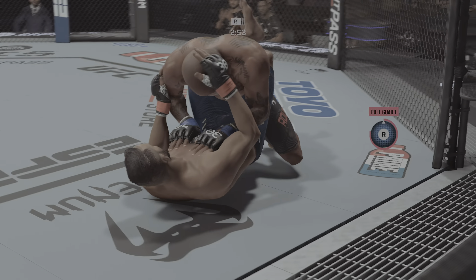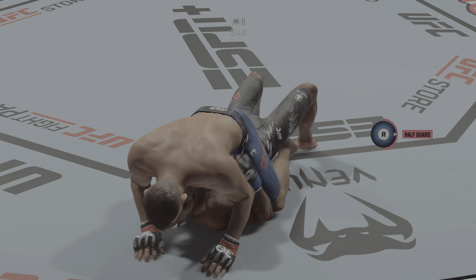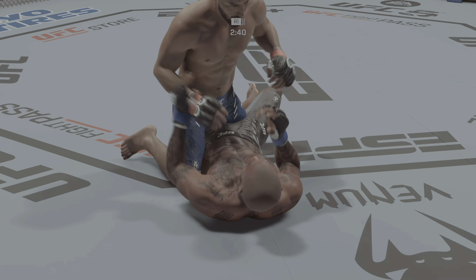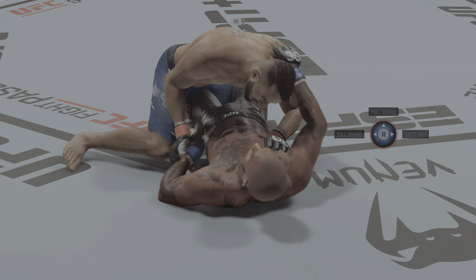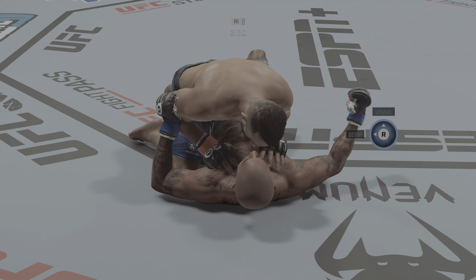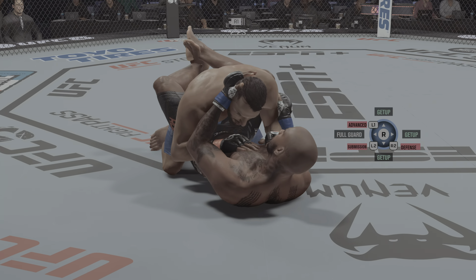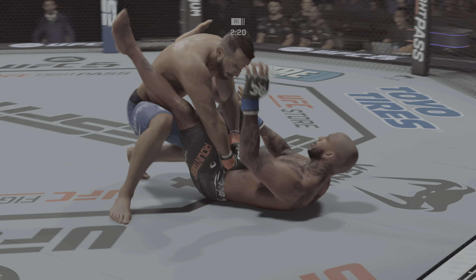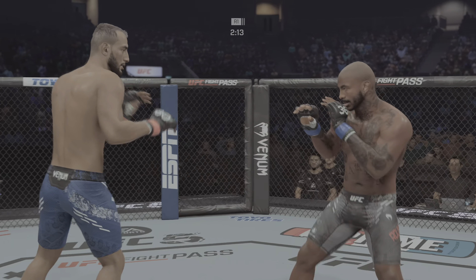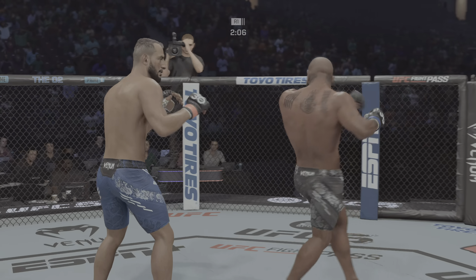Rountree's in half-guard, drops down inside the now-closed guard of his opponent. Let's see how patient he is as he attacks a submission or goes for big ground-and-pound. Suffocating work from the top here by Reyes. We'll see if he can apply pressure inside his opponent's guard here. Reyes gets back up. Unable to connect with the right. Just over two minutes in Round 1.